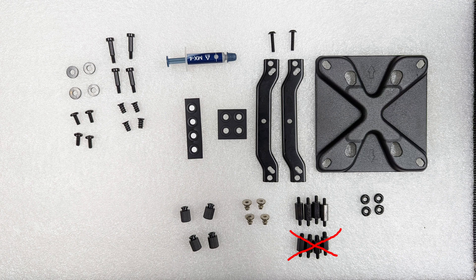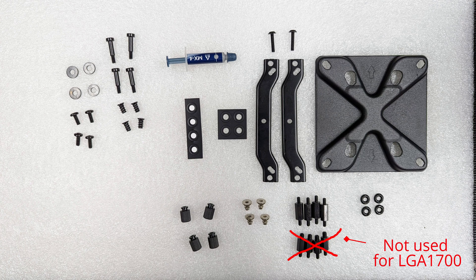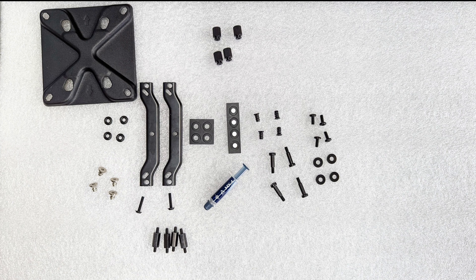If you buy a Liquid Freezer 2 package that includes the LGA 1700 mounting kit, this is what you'll be looking at. Pretty much the only things we're not going to be using are the standoffs shown x'd out on the bottom. The standoffs we are going to use are 13 millimeters long in the middle section. These are the parts we're going to be using — you can use this as a reference. Please note there are metal washers and rubber O-rings, and we are not going to use the metal washers at all in this install.